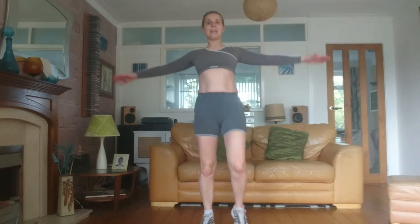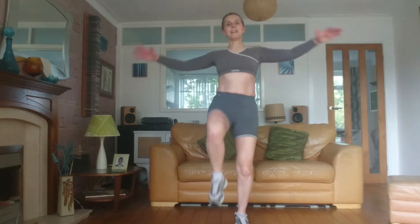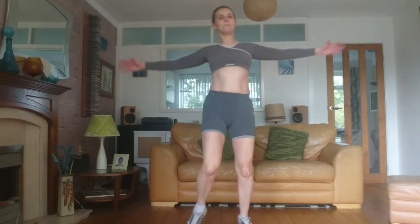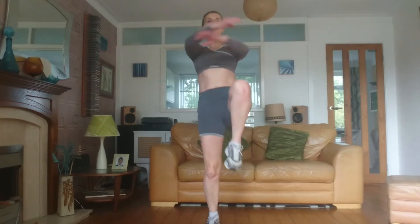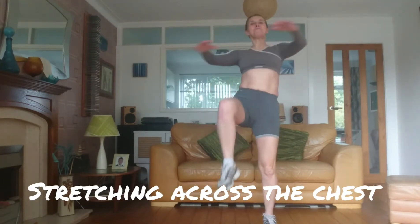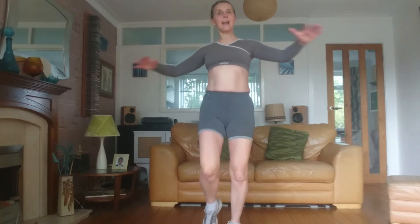Each time you raise the knee, we're going to cross the arms in front. Hopefully you're feeling your tummy muscles working and I want you to just try and widen the arms without flinging them. Keep it smooth. Keep the tummy in — if it's going to your back, you need to avoid that at all costs, so just keep that knee raise a lot lower.